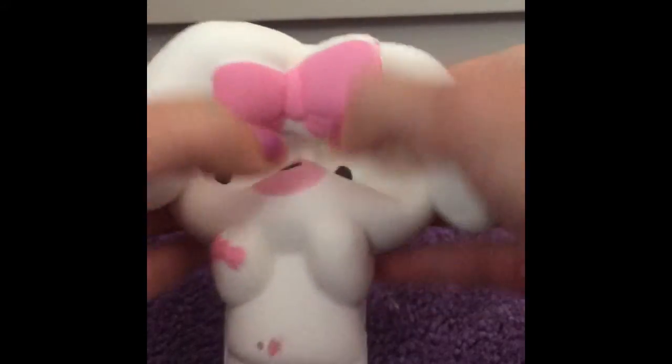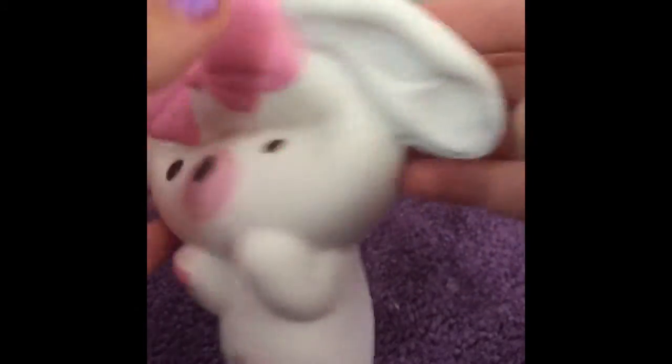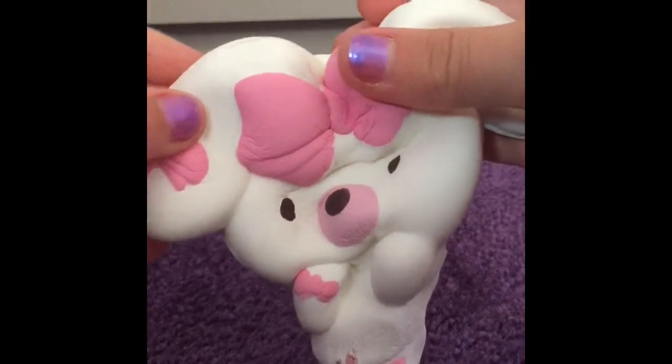This is my softest squishy. It's also really slow rising, and it's like a rabbit nurse thing. It's super cute.